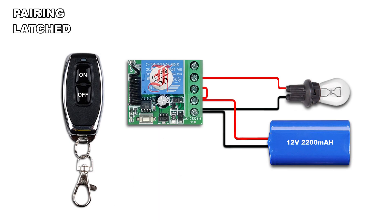Press three times the pairing button, the LED lights on. Press the on button on the remote, the LED blinks once and lights on. Press the off button on the remote, the LED blinks twice and lights off.